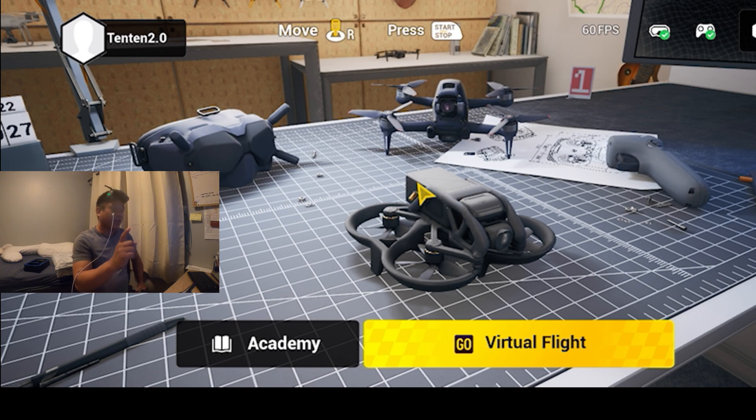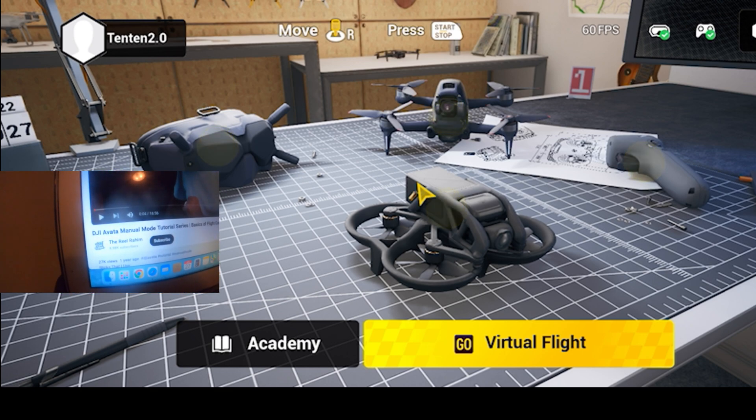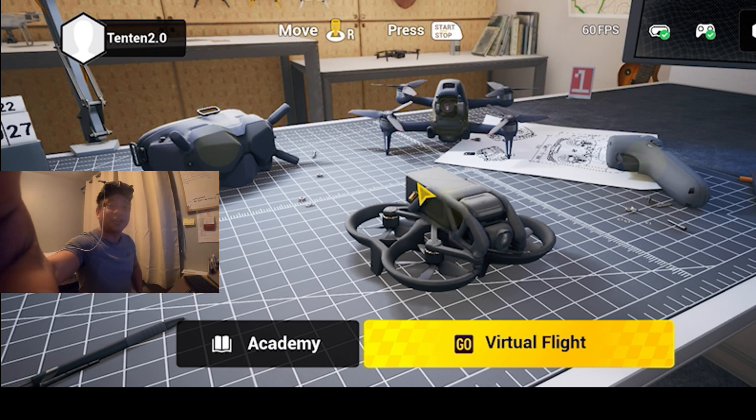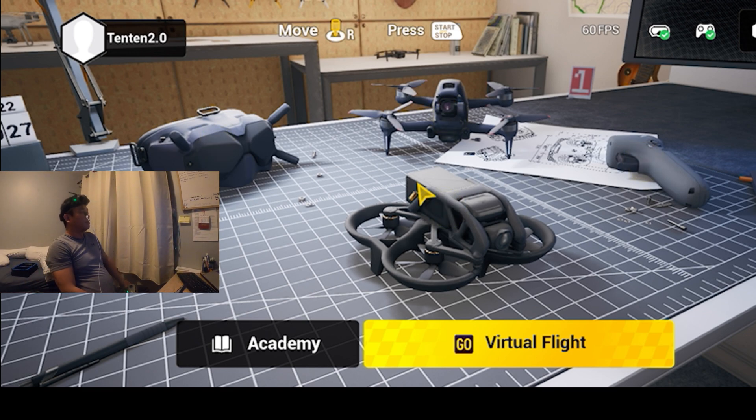What helped the most is this guy — his YouTube channel is called The Real Rahim. He uploaded a bunch of videos on manual mode tutorials for the DJI Avata, and I'm telling you, he is really good. The videos are very informative, so if you're trying to learn how to fly an FPV on manual mode like me, check out his videos.